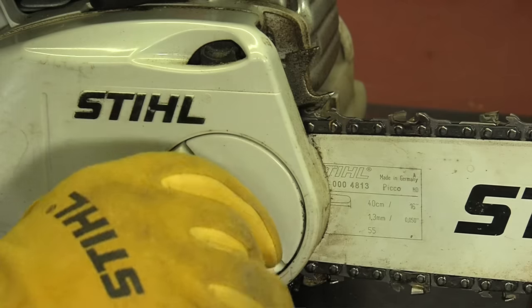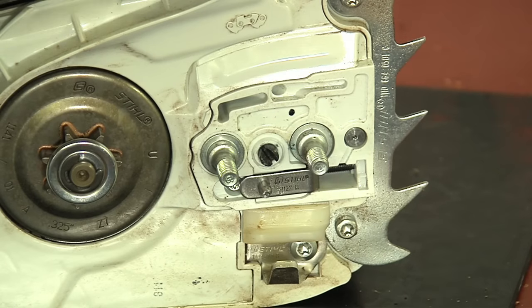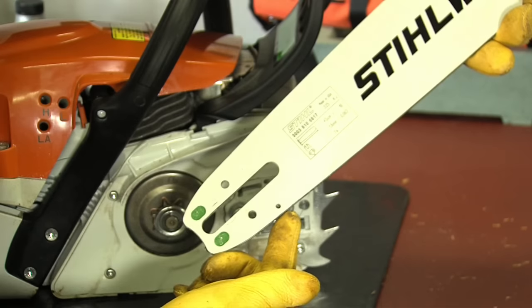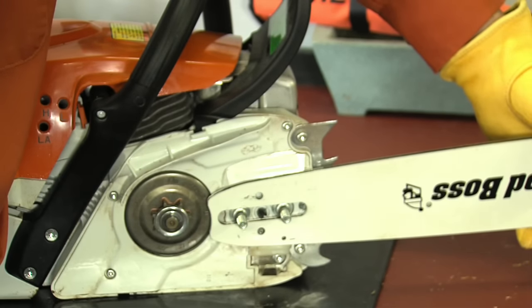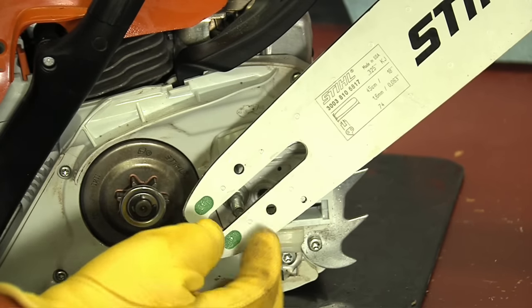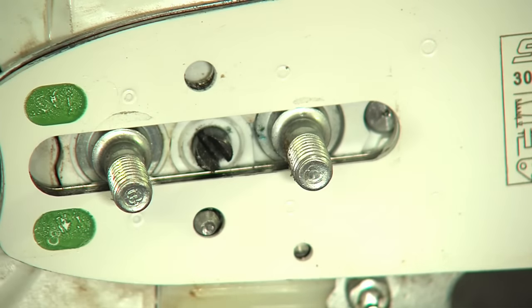This STIHL MS211C shows what STIHL refers to as their quick chain adjuster. With this style, no tools are needed to make the adjustments. With the side cover removed, you'll see the adjustment pin. This pin engages the bar and moves forward and backwards depending on if you need to tighten or loosen the chain tension. On the bar there are several openings. STIHL bars are designed so the bar can be mounted on either side — that's important because you'll want to turn the bar over to distribute the wear evenly on both sides, resulting in a longer life of the bar. STIHL recommends that you do this every time you sharpen or replace the chain. The small holes are where the bar and chain oil is channeled to the inside of the bar rails. The long groove is where the bar studs support the bar on the power head. And this is the hole where the adjustment pin needs to line up.